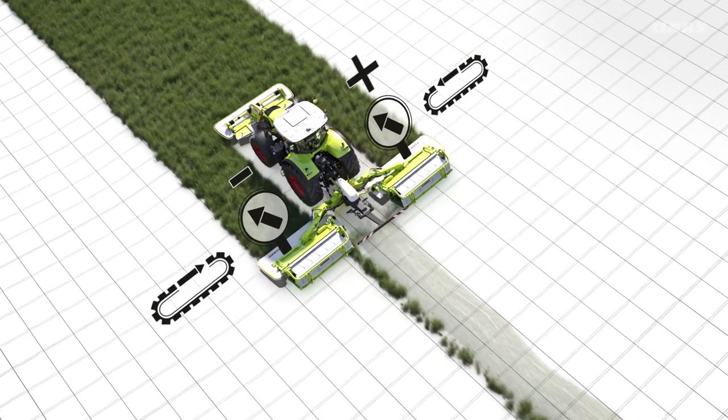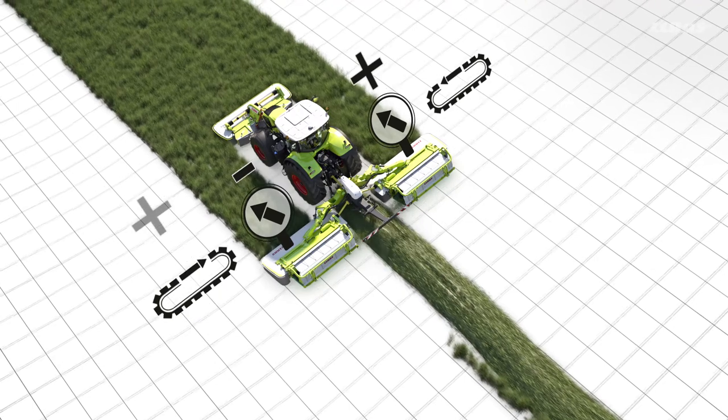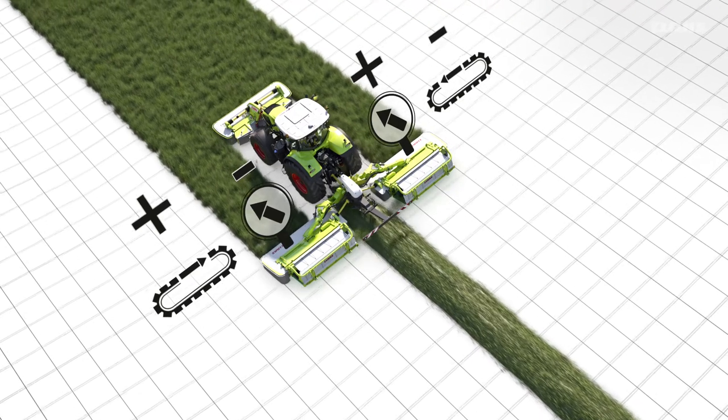To ensure an even swath, it is necessary to increase the belt speed of the upward facing belt unit and decrease the speed of the downward facing belt unit. The steeper the slope, the greater the adjustment needed.